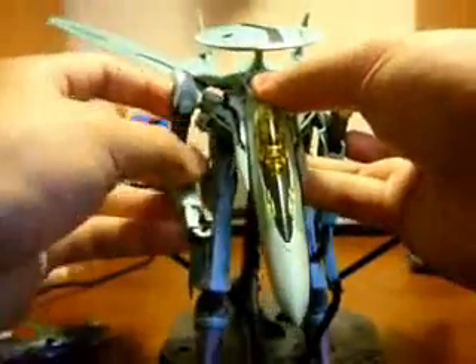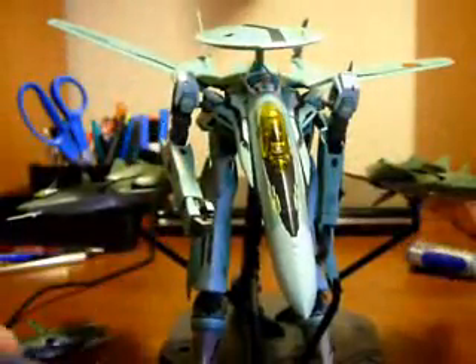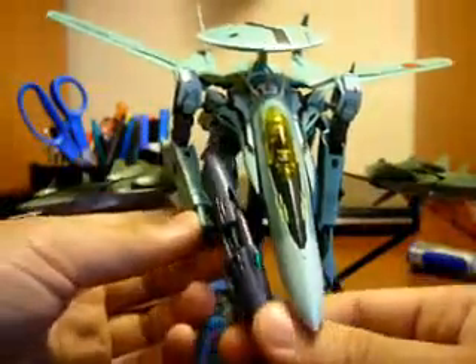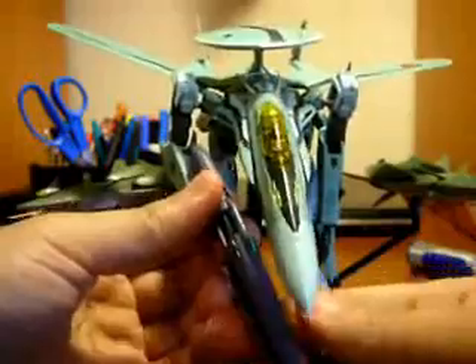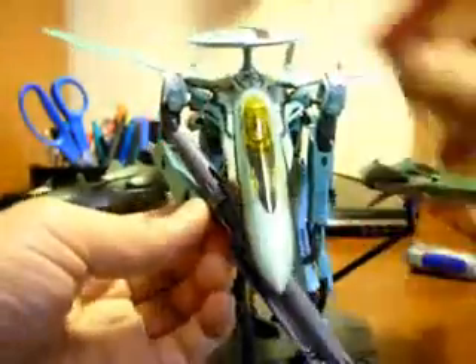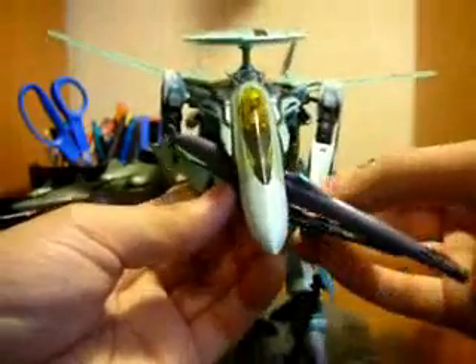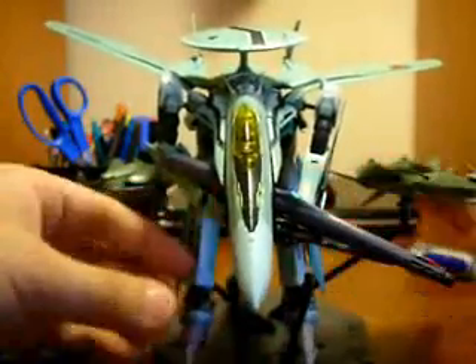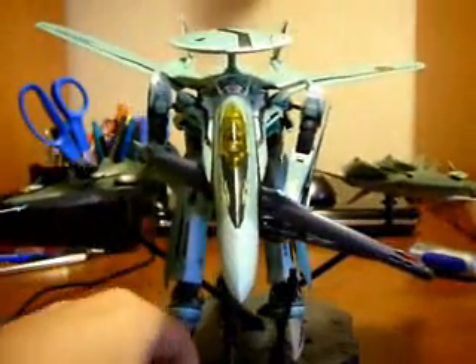This is a bit frustrating. Okay, so we can just slide the gun in his hand, cause it just slides in. And then he's holding his gun. It's a tiny bit loose. And you can just have him flying around with his gun.